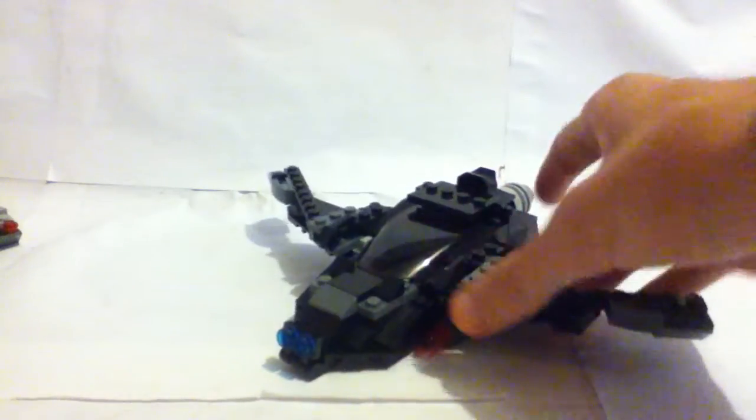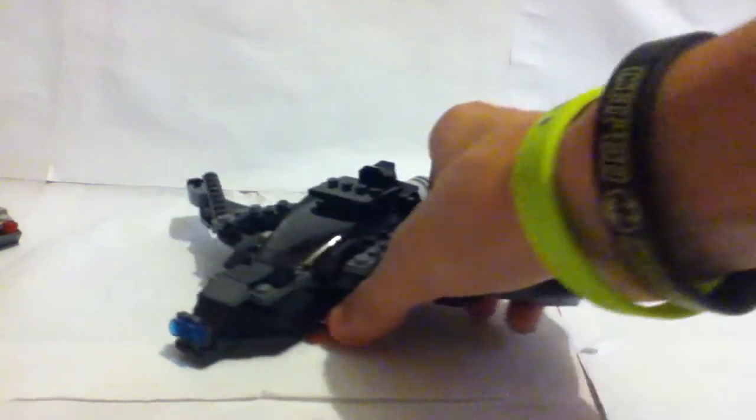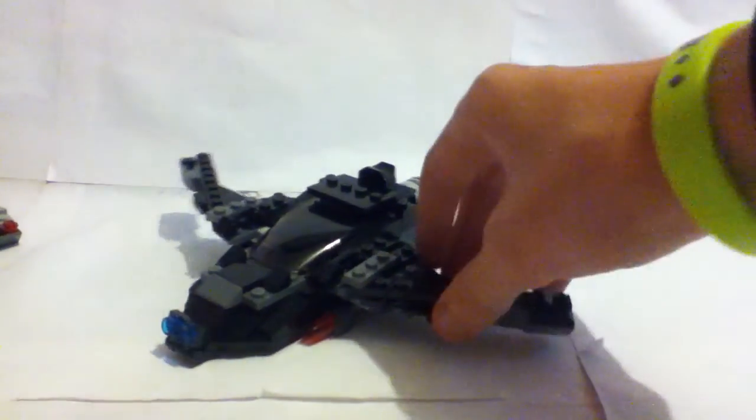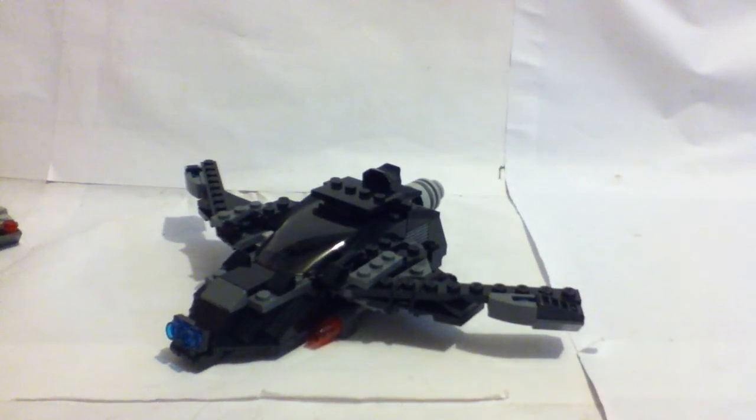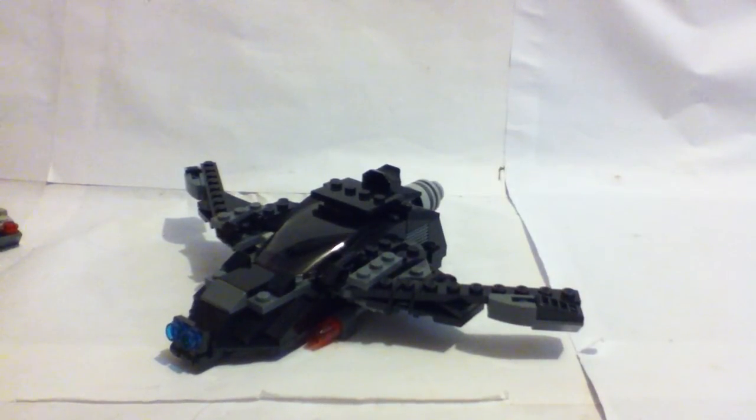This is my custom Lego Batwing review. I'm probably gonna sell this on Bricklink or a website when I get it set up. I'm actually planning on making a website where I'm gonna sell some customs and stuff. Thank you guys so much for watching this video. Please like, comment, and subscribe. And I will see you guys next time.